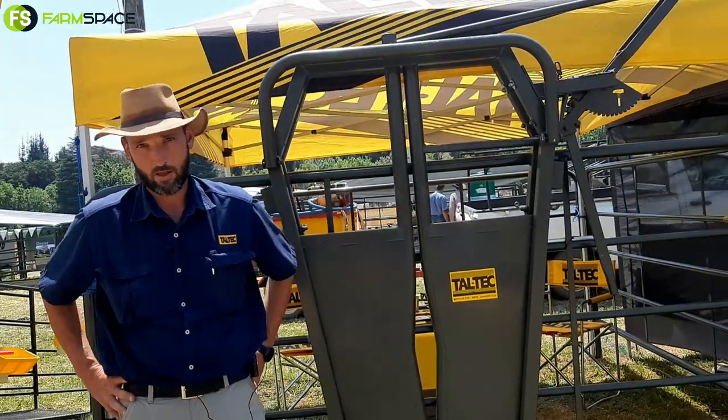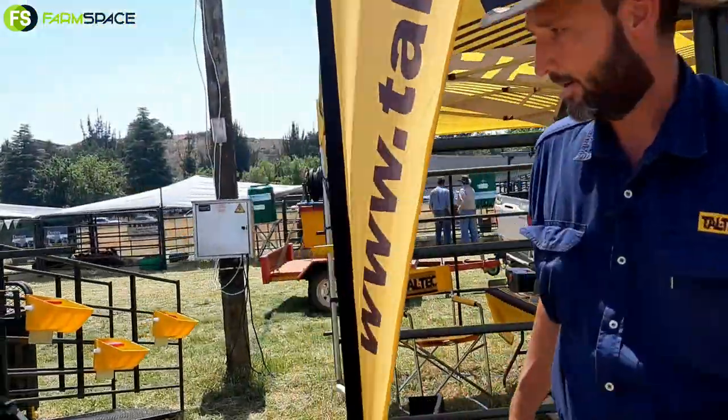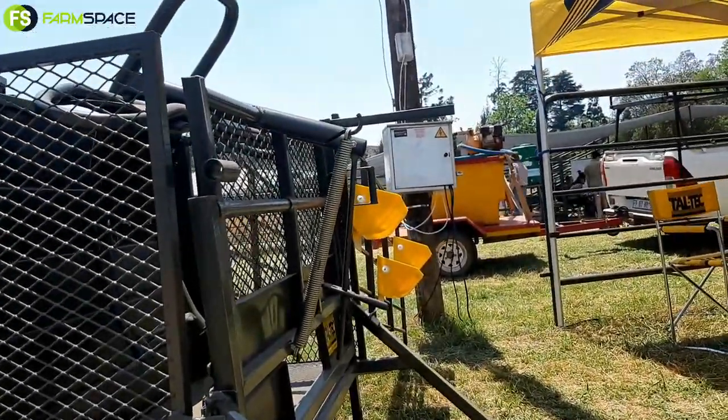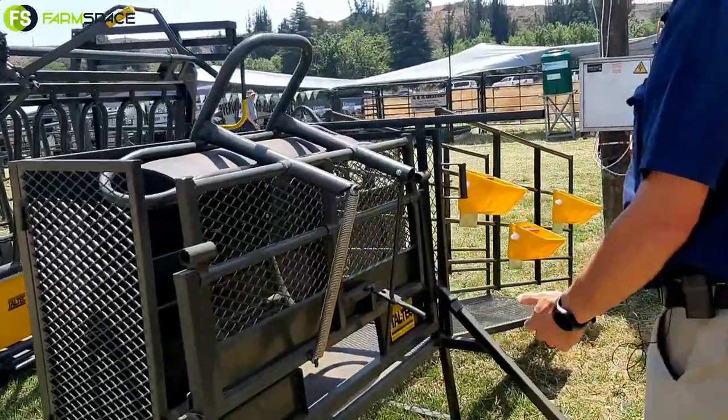We've got a little store here at Krachdag. Just take us through and show us some of your products that you have on offer. What I've brought here is your sheep tilt. It's basically to assist when you're doing the hooves — you don't have to work on the ground anymore. You want a demo?